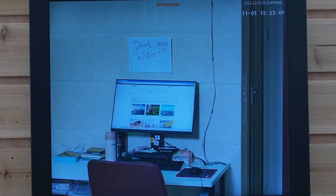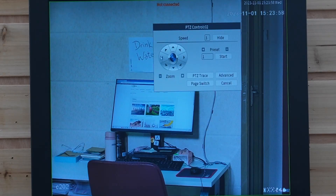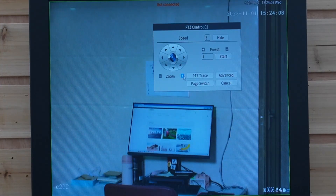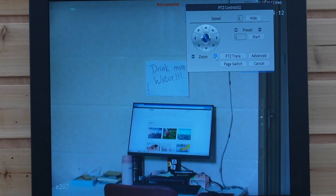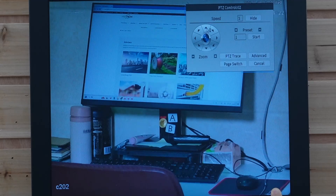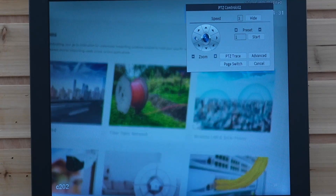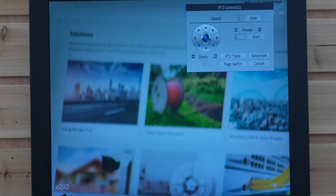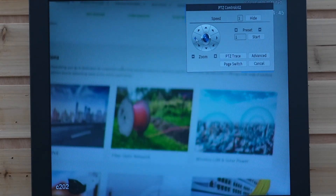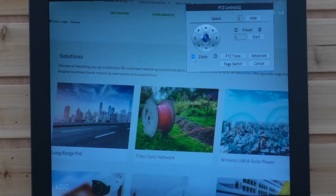Now I'm going to show you how to pan, tilt, and zoom. First, right-click it, go to the menu, and we have the PTZ control. Click on it and now we have the panel. We can move the direction by hitting the different arrows — left, right, down, and up. We can also zoom in and out. As we're zooming in, we can see the number is growing. Now let's try to see the words on the computer — we zoom to 30 times and we can even see the words on the computer clearly. Let's zoom out again.